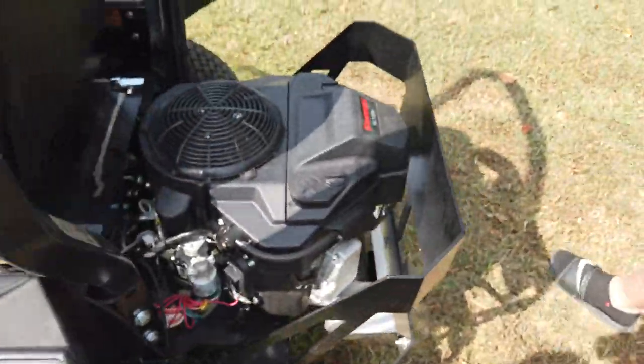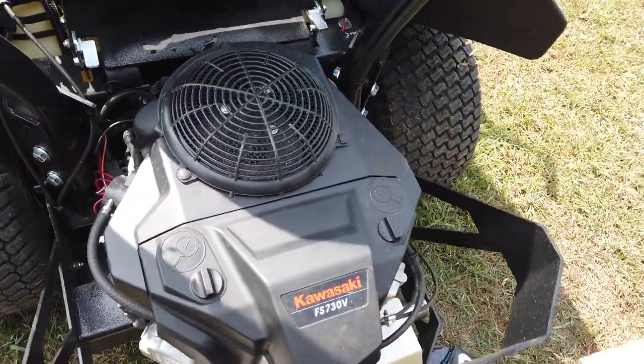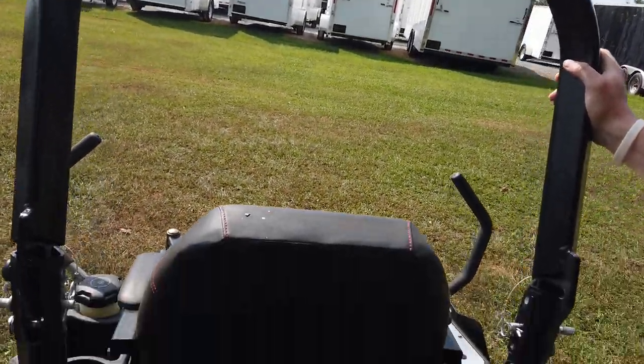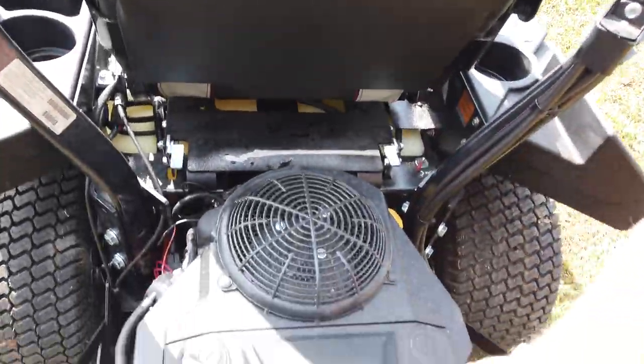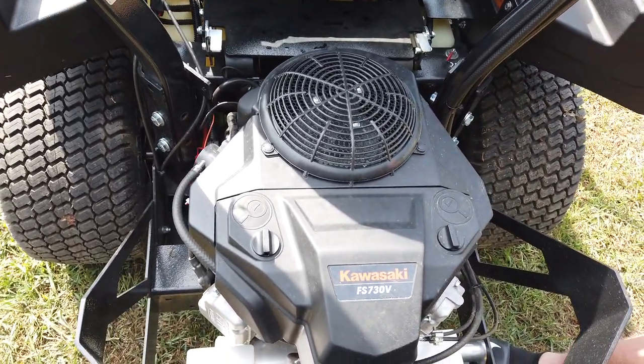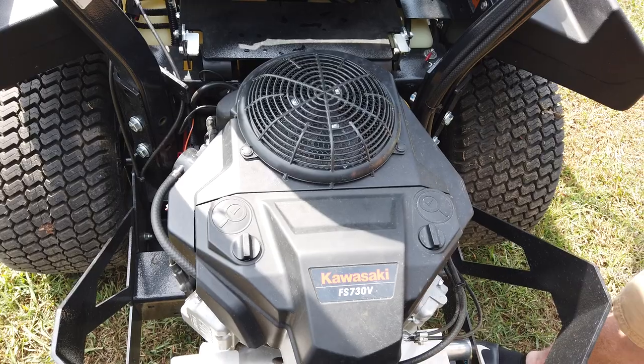This machine is going to have your standard rollover protection kit. This unit in particular has a Kawasaki engine — it's going to be the FS series. The FS is your semi-commercial Kawasaki.